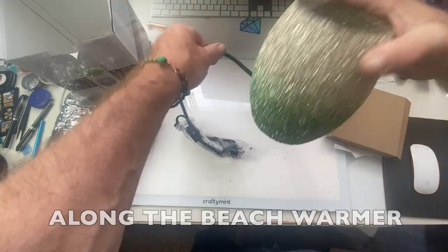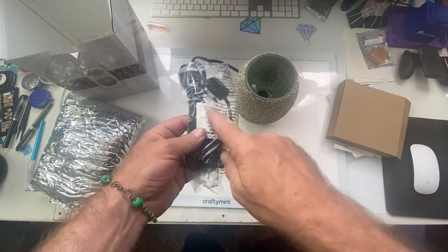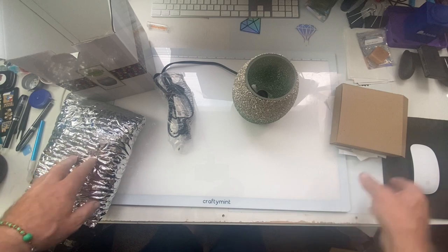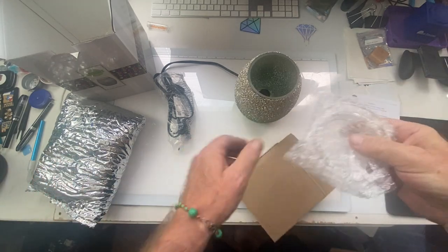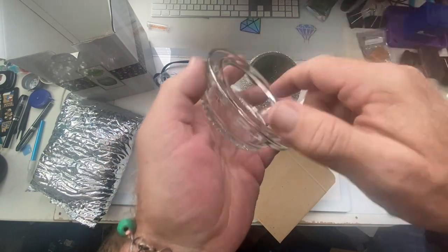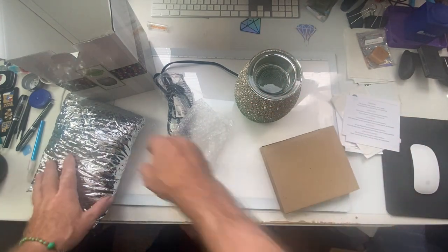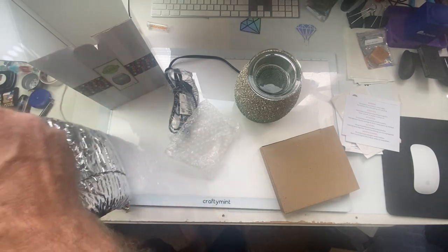So this is a heat lamp, which is good. Electric is good because I was hoping I can just plug it in and just let it go. I really enjoy it. It's got very thick glass to go on top.